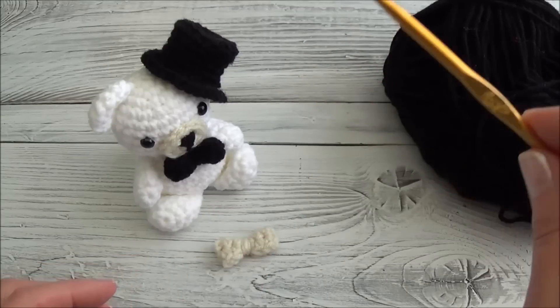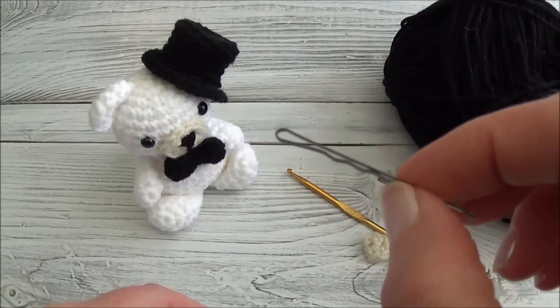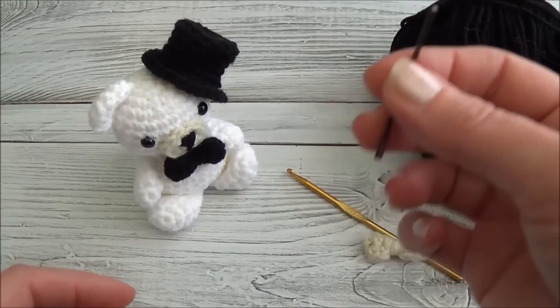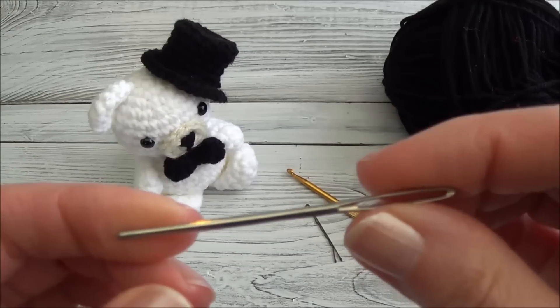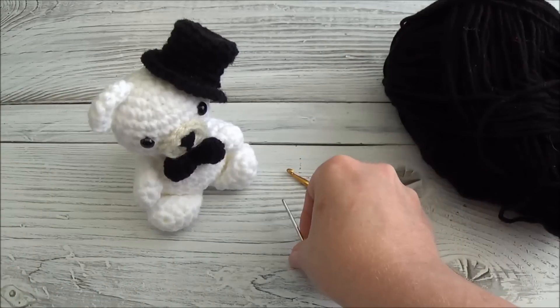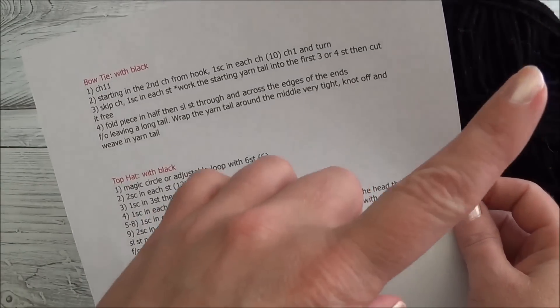I'm using the same hook I've been using all along — a 4.25 millimeter hook. I'm also using a bobby pin to attach the bow tie to the bear. If you don't have a bobby pin, you can just sew the bow tie right to the bear. I'm also using a blunt-end yarn needle.